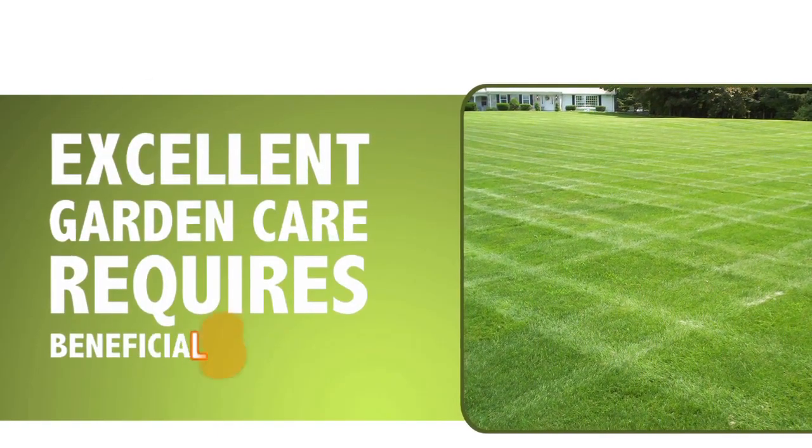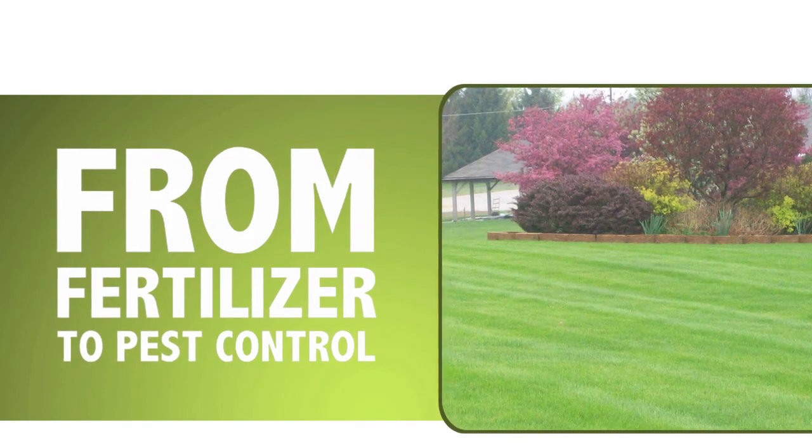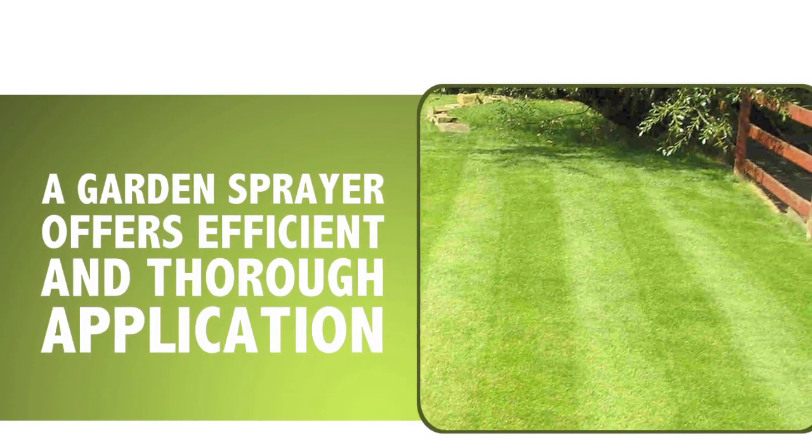Excellent garden care includes applying beneficial solutions to your garden, from fertilizer to pest control. For the most efficient and thorough application, you'll need a garden sprayer.